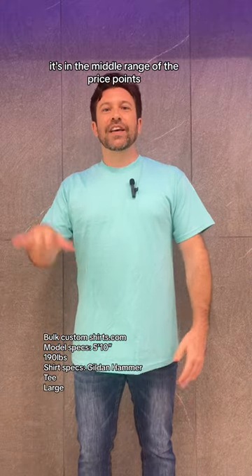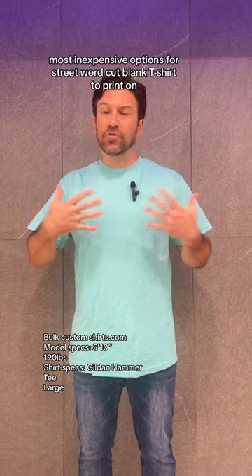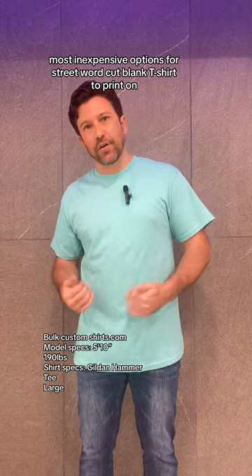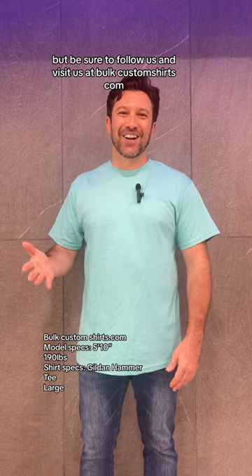As far as the price point goes, it's in the middle range of the price points, but it is one of the best, most inexpensive options for a streetwear cut blank t-shirt to print on. So I'm going to wrap it up for this one, but be sure to follow us and visit us at BulkCustomShirts.com.